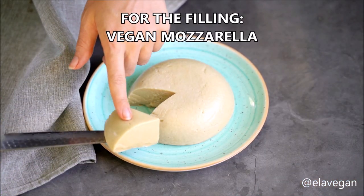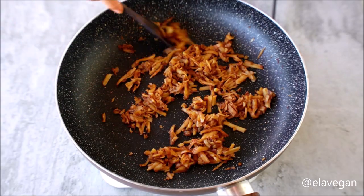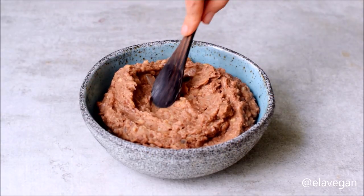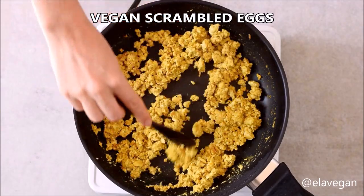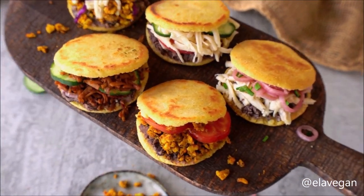I made my own dairy-free mozzarella at home and will link the recipe in the video description below. I also made tofu meat with just a few simple ingredients. Next we have refried beans and vegan scrambled eggs, all recipes linked in the video description below.